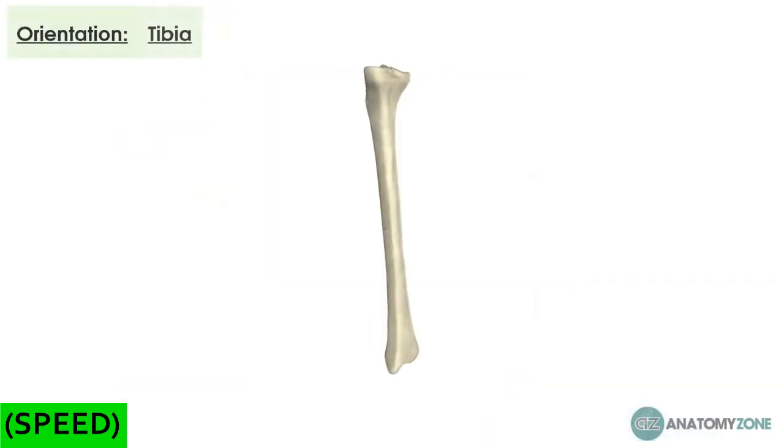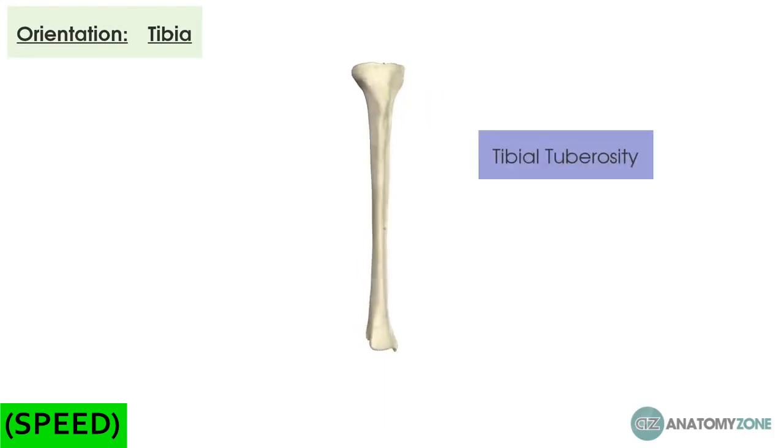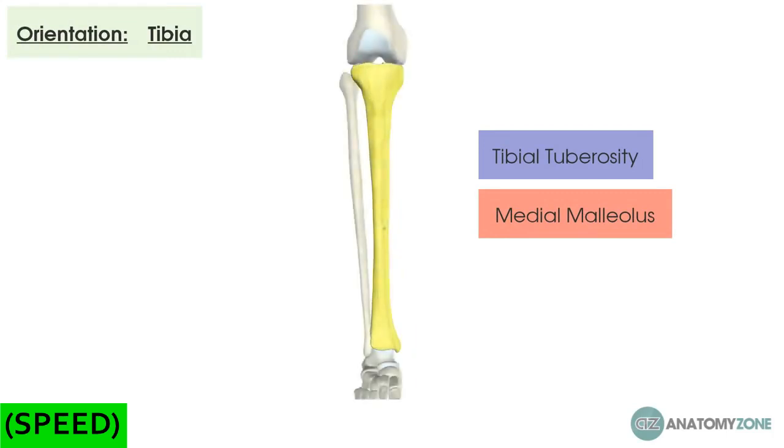Now let's think about orientating ourselves to these bones. The tibia is quite easy to orientate yourself to. To find the anterior aspect of the tibia, you find the bump at the top called the tibial tuberosity. If you find that, you know that's the front. And then at the base, you should find a lump called the medial malleolus, which is obviously towards the midline. In this particular example, this is a right-sided tibia.